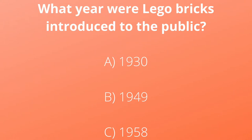The Lego toy company actually started out by making wooden toys, so they didn't offer Lego bricks right off the bat. What year were Lego bricks introduced to the public? Is it A, 1930; B, 1949; or C, 1958? If you chose C, 1958, you are correct. One really interesting thing is that due to how the bricks are made, bricks from 1958 will still fit bricks made today, which I think is really, really cool.